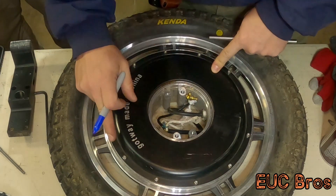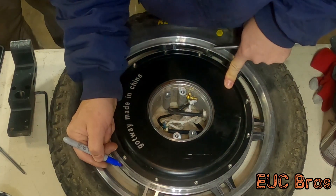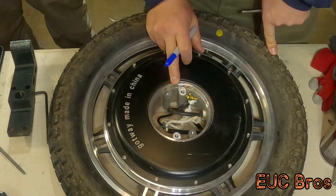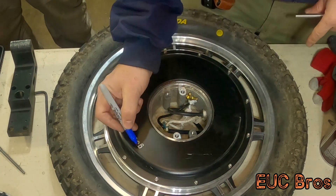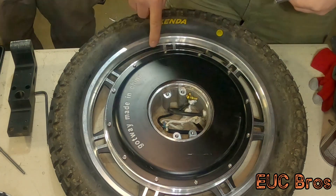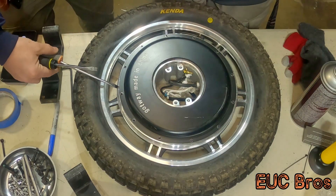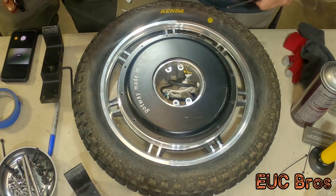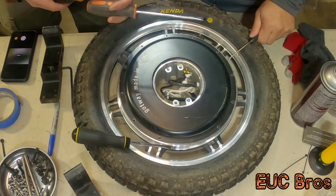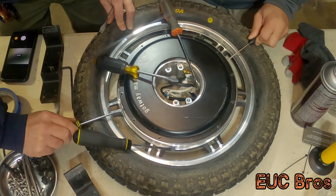I always make sure that these holes all line up, and I put a G near the Gotway symbol. This is the no-wires side — I'm going to color the G in on the wire side. You can also tell because they only put the motor code on the wire side. They actually beveled the cover, so it's got a little angle in there. Take your thinnest tools first.